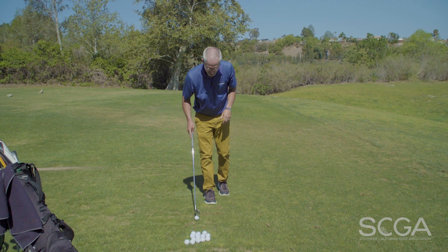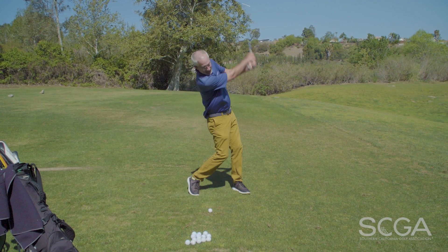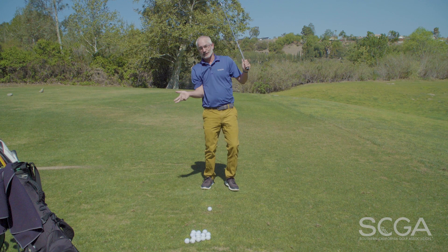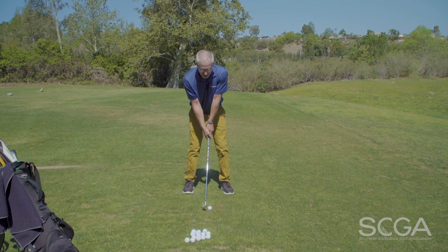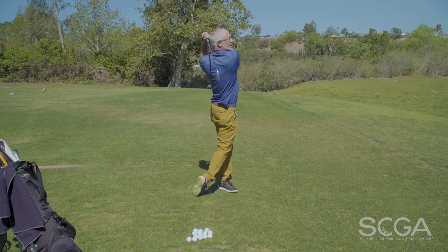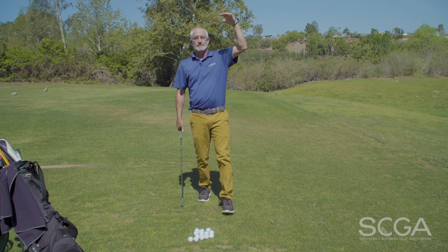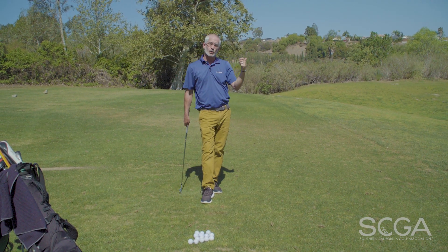From that perspective, while I might have a guy who typically plays golf at 9 out of 10 or close to that speed, if I can work them in this drill into a place where they're feeling a more flowing and effortless swing, a lot of times I'll get players to go from that absolute max effort level and drop them down to a place where they can be more consistent and more repeatable.